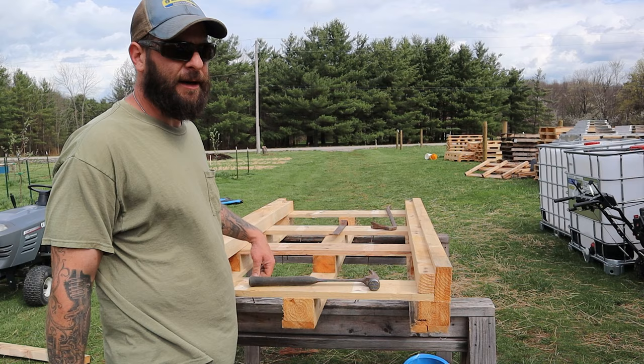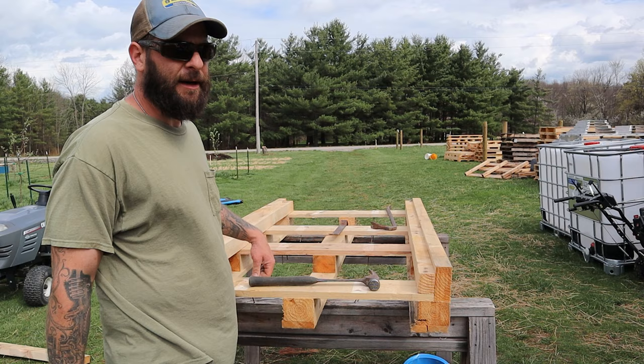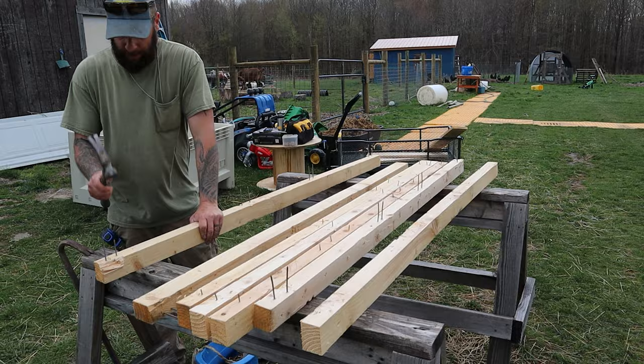I'm not gonna film doing all these pallets — it's gonna be a lot of the same thing over and over again. I'll start filming again once I start using all the materials I salvage.